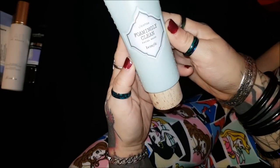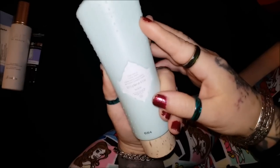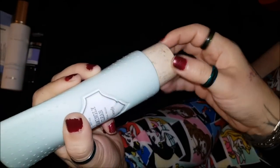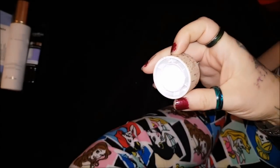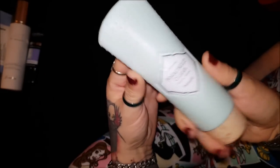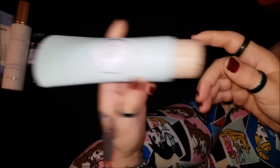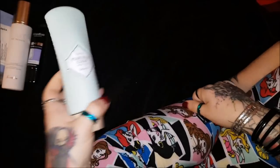Next I have this Benefit Foamingly Clean Facial Wash - it just says one step gentle facial wash. It's got a cute little cork lid to it. I don't see anything special with this - it's just kind of like your everyday supermarket cleanser. It's very similar to the Pore Medic: you just put it on, foam it up, wipe it off. It's not really a big deal.